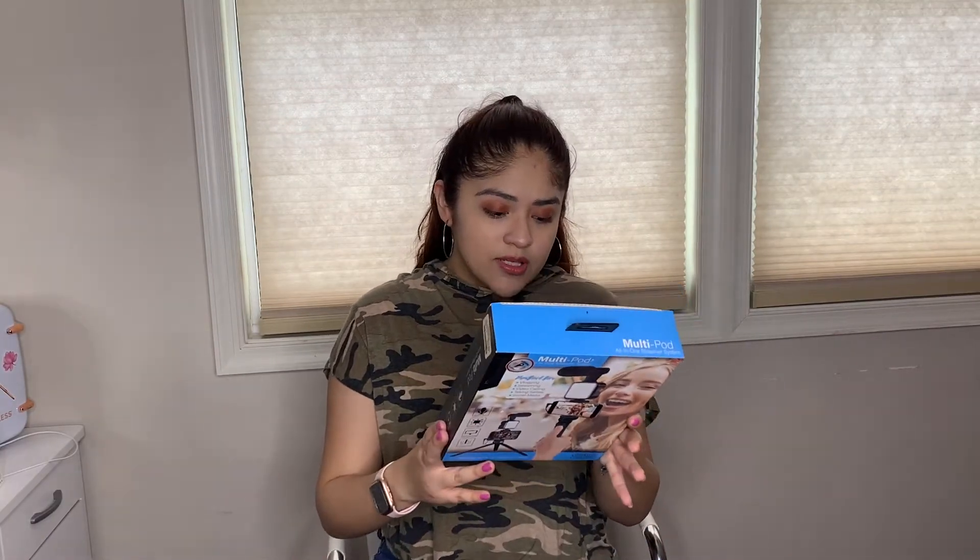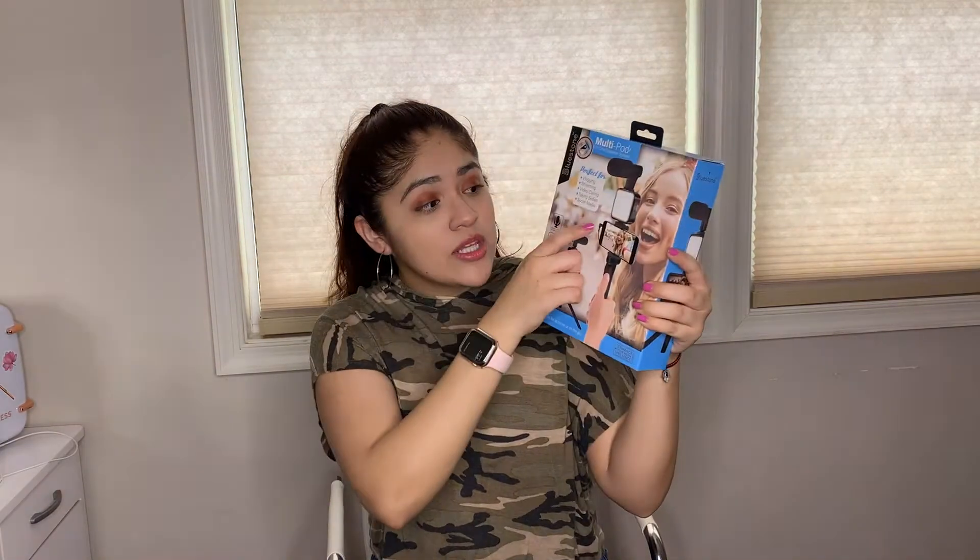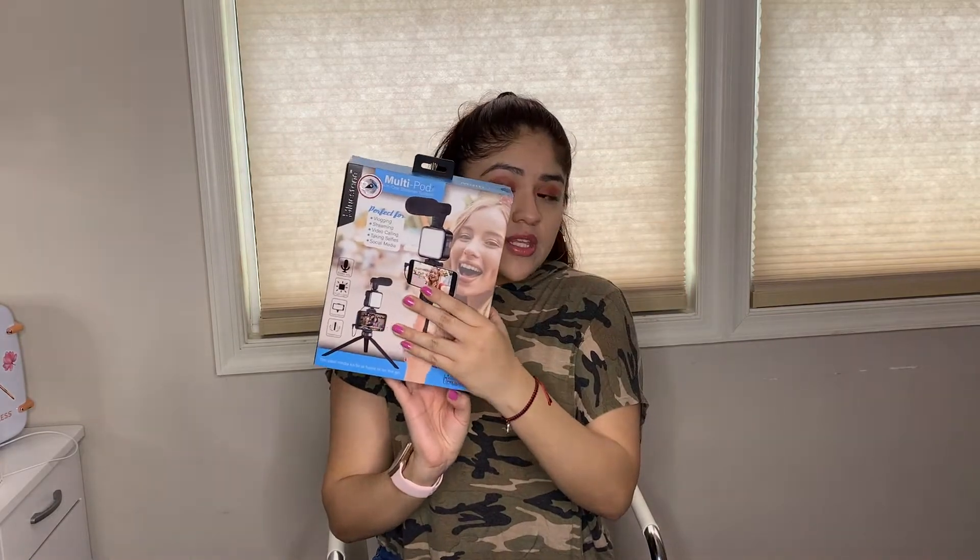Next I got this multi-pod all-in-one streamer system. I already have a mini tripod, but I got this because it comes with a little microphone on top and a nice light. My phone has a different connection so I had to get a separate cord to connect the microphone. I feel like it's going to help my sound, since I have a tendency to speak softly. The tripod is also handy — I can switch between tripods.